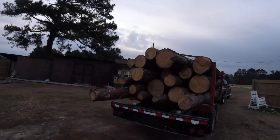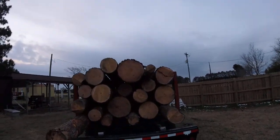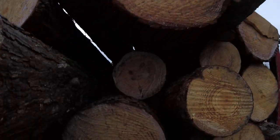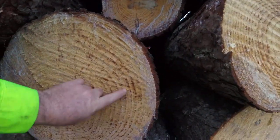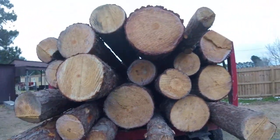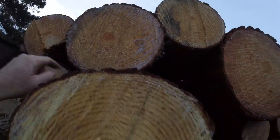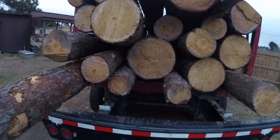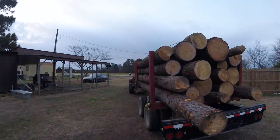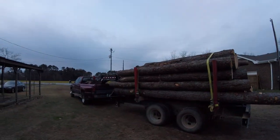Mr. Cobb loaded it up nice and high for me — got some nice size pine. If you look at how big these growth rings are on these trees, this thing was growing rapidly. Must have had plenty of good light. Some of them are a little tighter but not much — they're all pretty big trees. Getting ready to take this to the mill, we'll see how much it weighs.